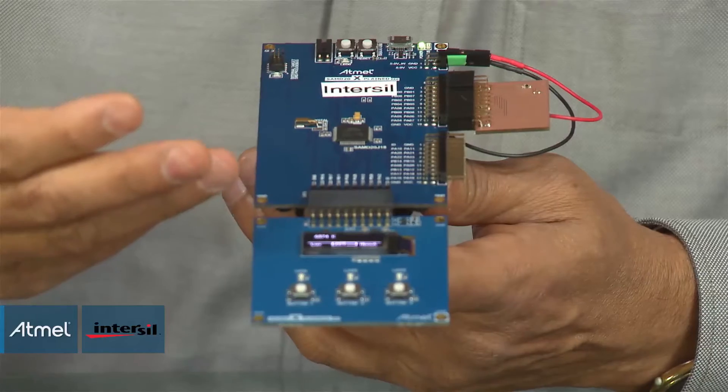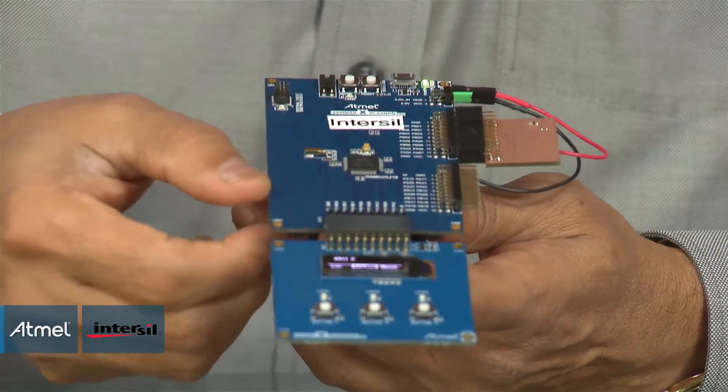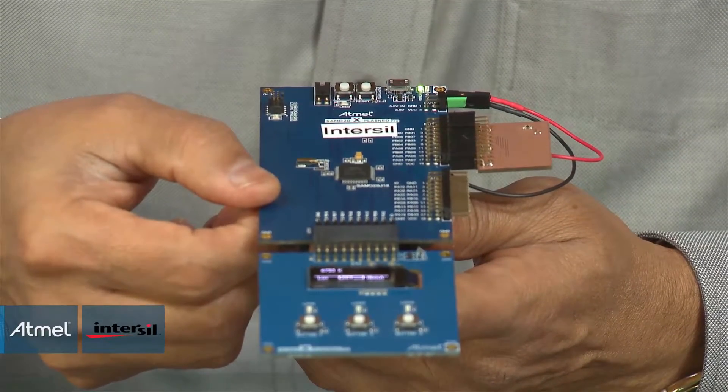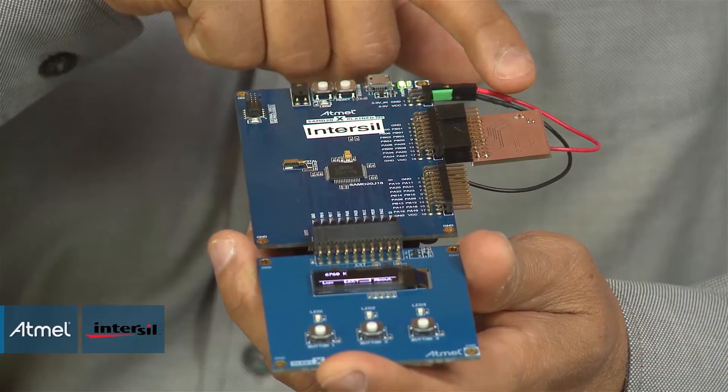Here we are showcasing Atmel's SAMD20 Sensor Hub Solution, which can interface to a display wing board from Atmel. What we have done is use an RGB sensor wing board from Intercell, which uses Intercell's ISL29125, which is an RGB sensor.